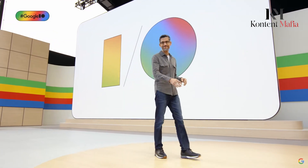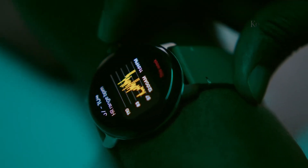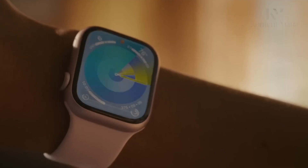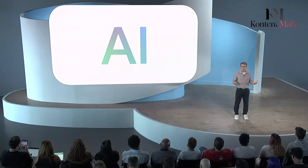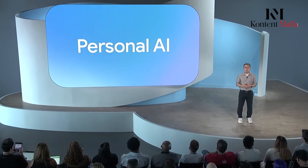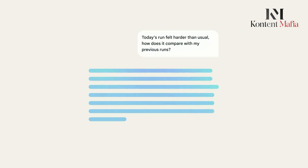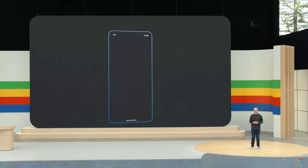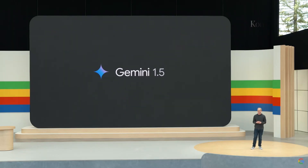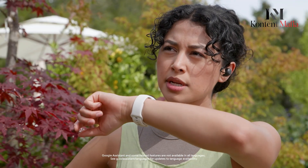At Google I/O 2024, the company teased that Wear OS 5 will provide additional running metrics like ground contact time, stride length, vertical oscillation, and more — catching up to metrics already offered on Apple Watch. Wear OS 5 may also gain tighter integration with Google's AI capabilities like translation, voice transcription, and automation. Gemini, Google's AI assistant, could make its way to Wear OS as well for voice commands and queries right on your wrist.